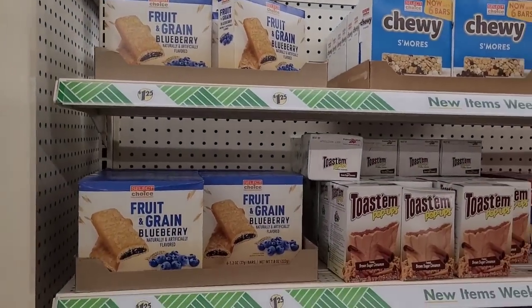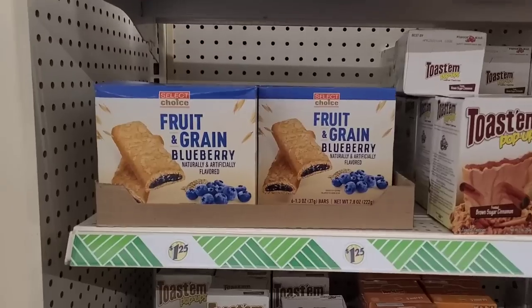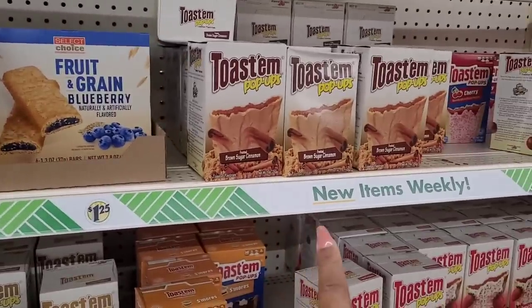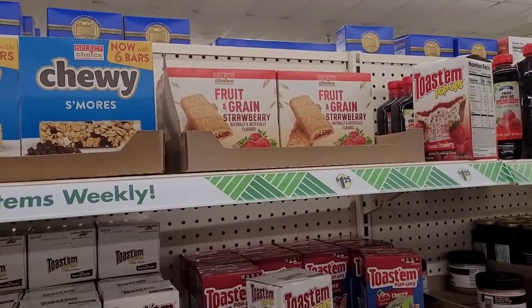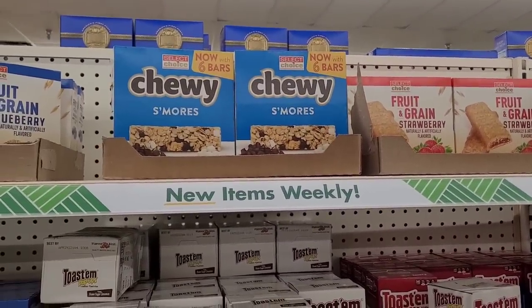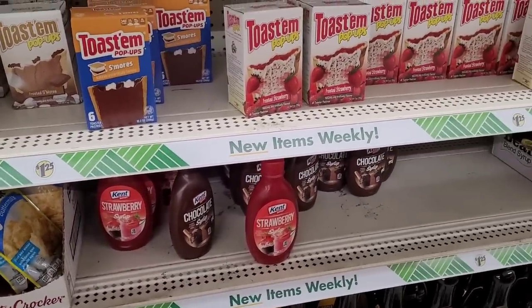Let's go down some food aisles — a lot of y'all like when I go down the food aisles. So over here in the breakfast aisle, they have the fruit and grain blueberry bars, some Pop-Tarts — frosted brown sugar, cherry, frosted cherry. They also have strawberry bars, chewy s'mores, and some s'mores Pop-Tarts, frosted strawberry.